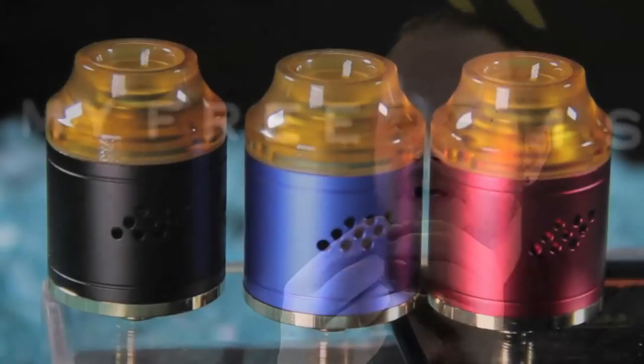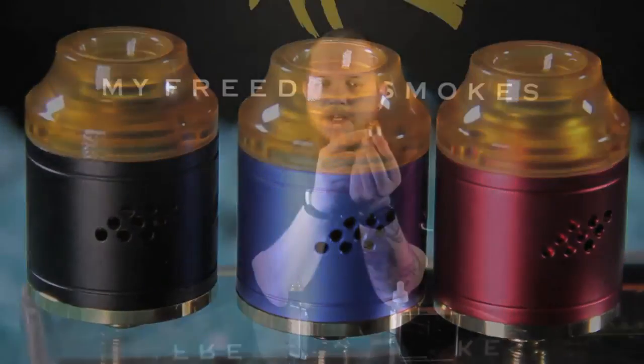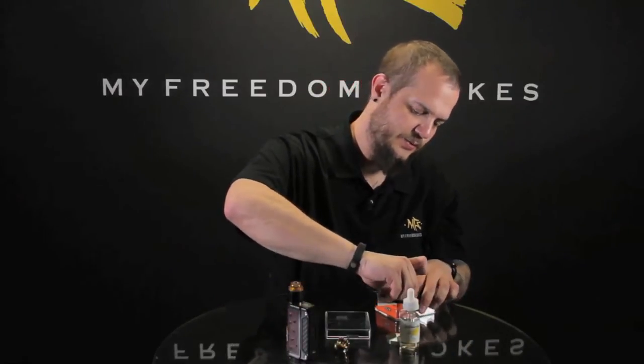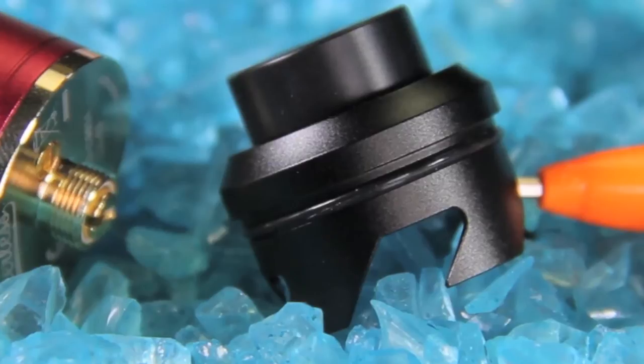It has what looks to be an Ultem chuff cap, but it's actually just acrylic — a yellowish amber color, almost like Ultem. So it's got a good look to it but it's actually going to be acrylic, not Ultem. They do give you a secondary cap as well. The secondary cap has a wide bore black Delrin chuff cap that can be removed. I'm not sure what aftermarket options will fit it — it looks like a friction fit, and there's a ring down inside the cap. I tried a couple, like your Goon and stuff, but none of them really fit, so I'm not sure if there's anything out there. It's kind of cool to give you a different option with something that may have a replaceable drip tip in the future.